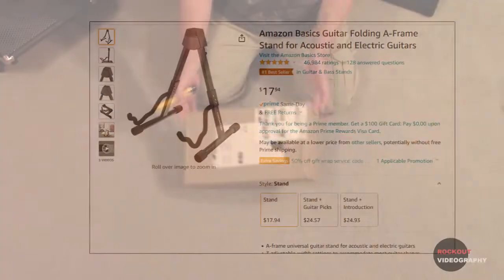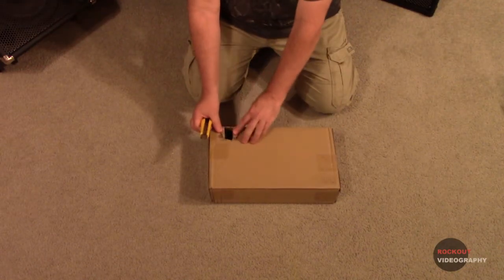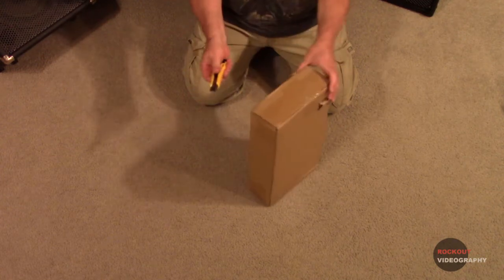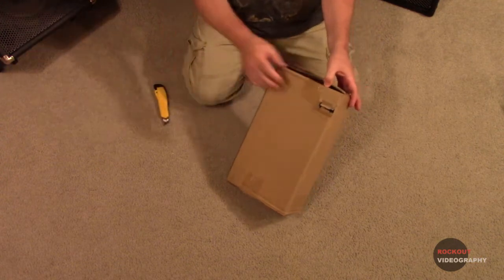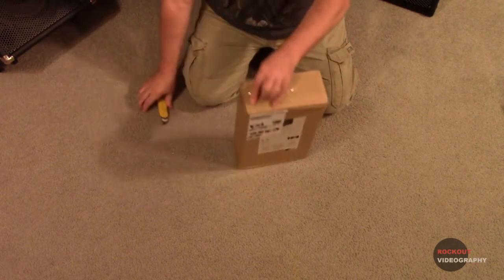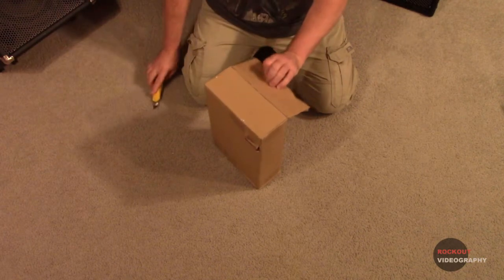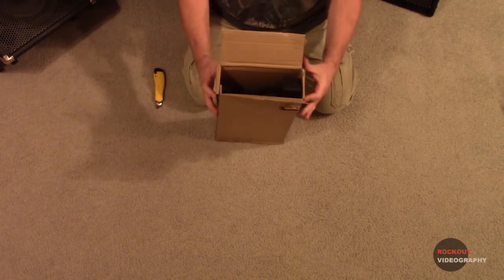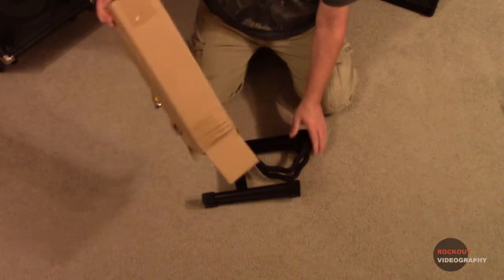It was delivered by Amazon and it came in a standard brown cardboard box. I did notice there was just a little bit of damage — a small hole in the back — and that's probably just a result of part of the stand poking through as it was handled. No big deal though. In spite of the fact that there wasn't any packing inside the box, there was no damage. I didn't notice any scratches or anything on it, so it was fine.